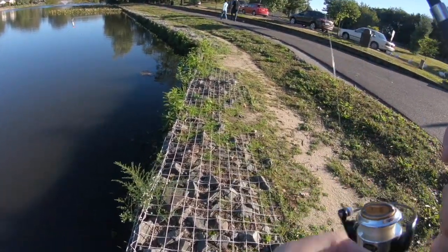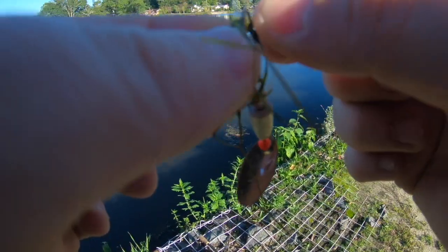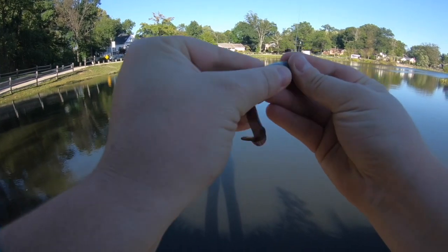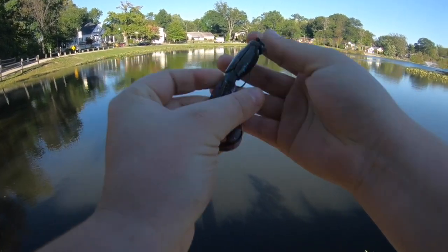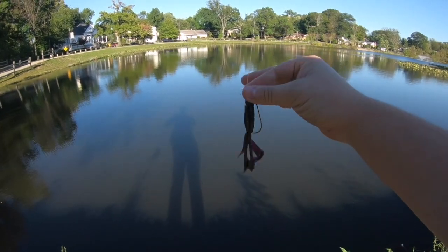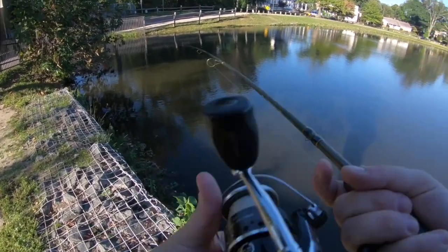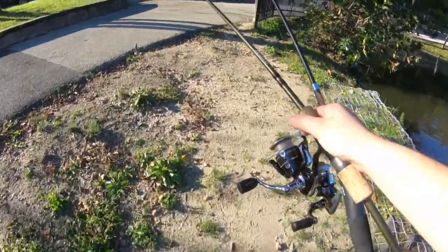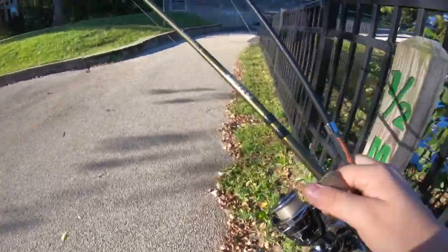Alright, we're gonna switch it up and pitch this creature bait over here a little bit, then we're going to the other side. There's a lot of weeds back here, so we're gonna rig it weedless and pitch it over here and see if we can catch something. Let's walk around to the other side of this drain.